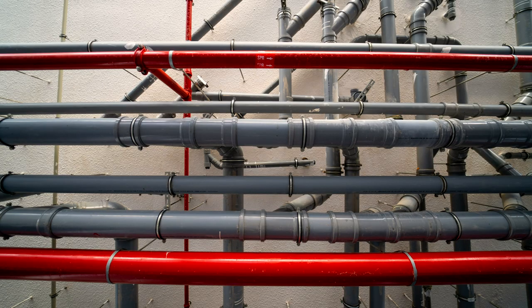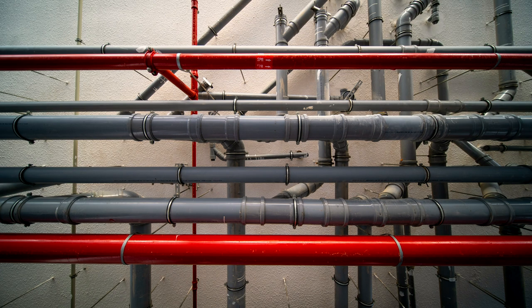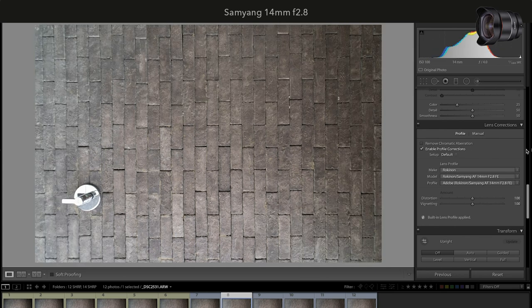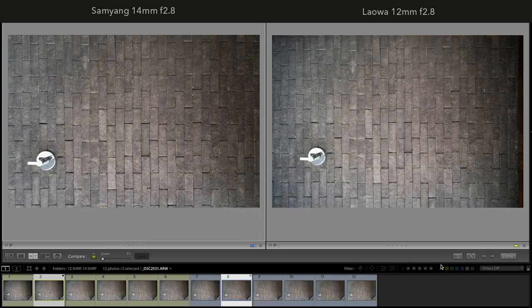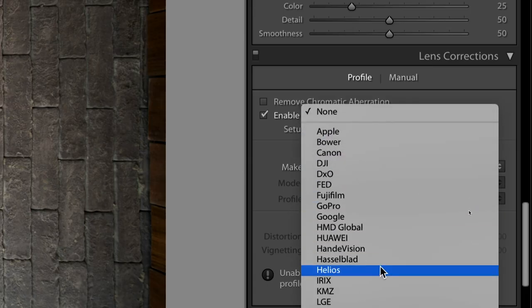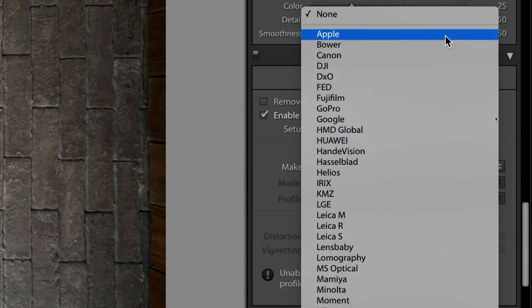Here's another photo — you can see the pipes are pretty straight on Laowa. The distortion characteristics remain the same at lower aperture settings as well. When turning profile correction on, Samyang becomes much better with almost no distortion — this comparison was done with vignette correction turned off. Laowa has no lens profile in Adobe Lightroom at the time of this video, but I believe we don't need one.